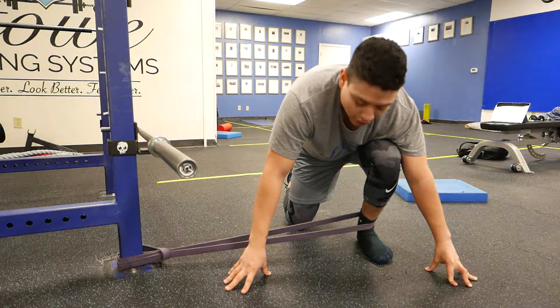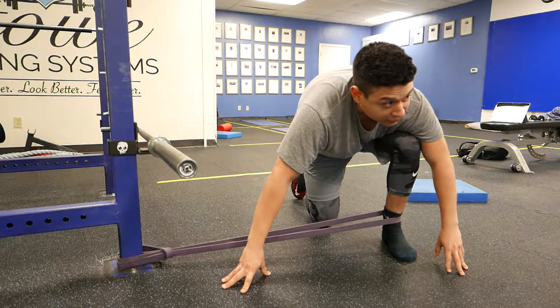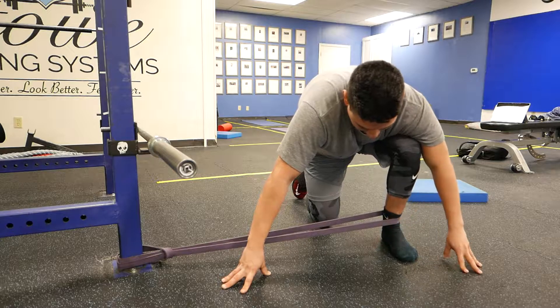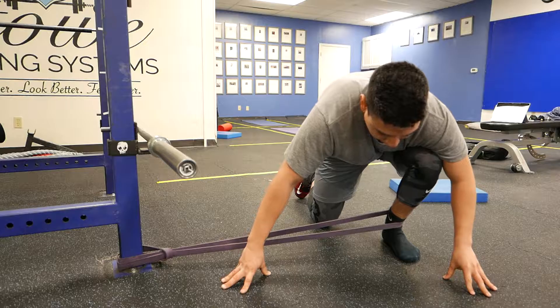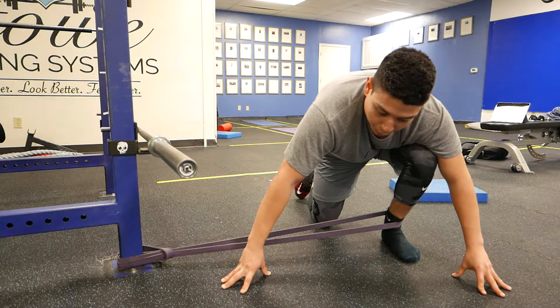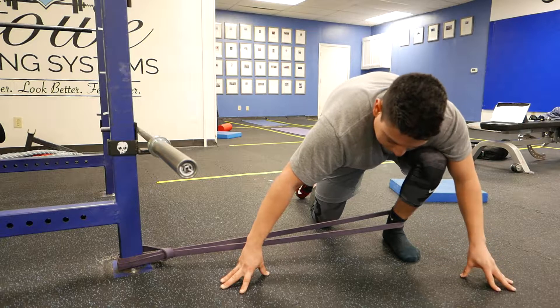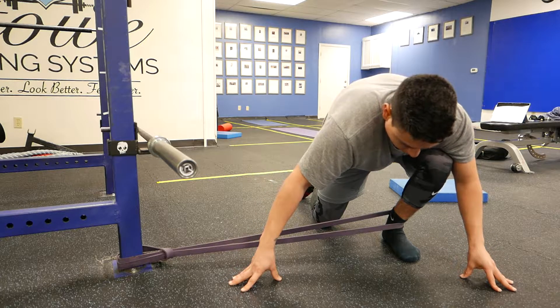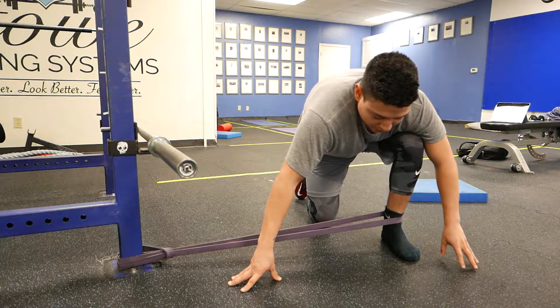Now we're going to move forward, and this is where you see a lot of dysfunction — you get that external foot rotation and the caving of the arch. So the band again ensures we have some good resistance, and we want to make sure that arch does not collapse when we rock forward. Rock forward as far as you can before it collapses, really working that arch.